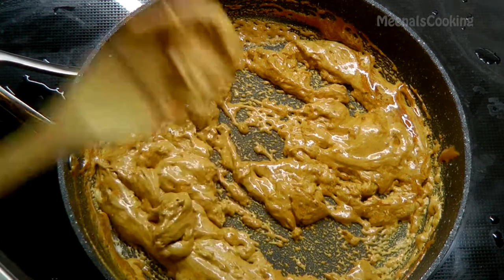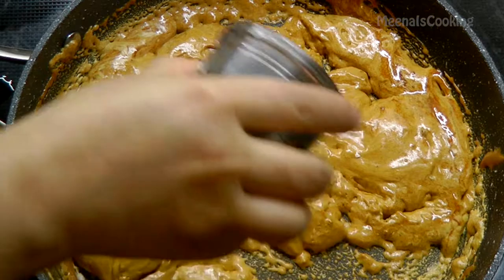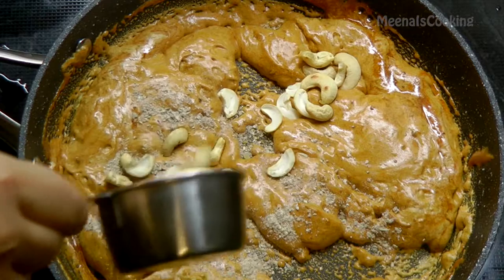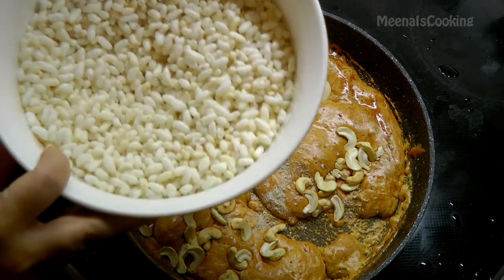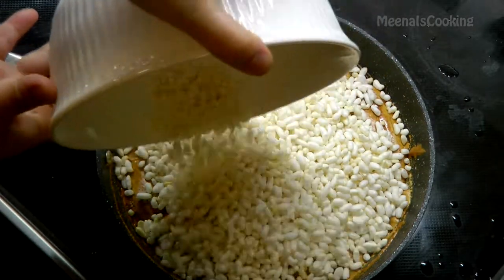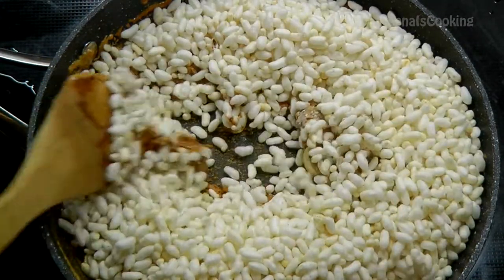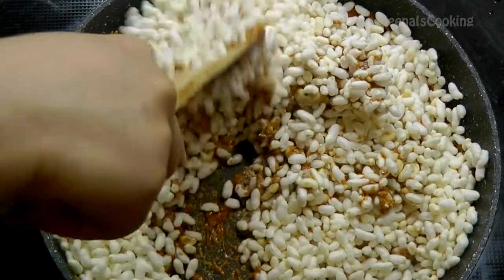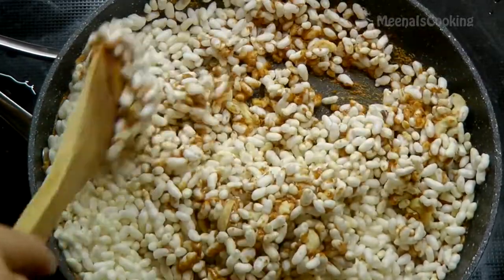Now you can see the jaggery gets nice and fluffy. Add the ground cardamom powder and roasted cashews, then add the roasted murmura and mix everything together very well. Remove it from the heat.